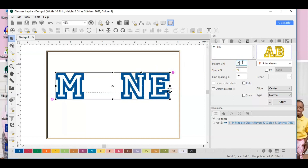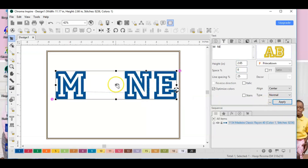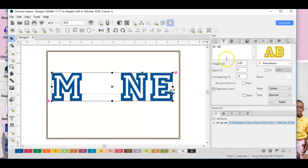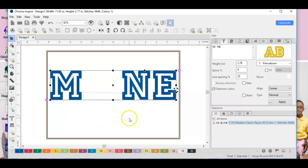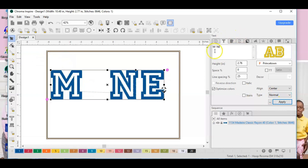I could probably even make it a little bit bigger — the max I can go is 2.76 inches, so let's just go ahead and hit the max size. I also probably don't need that big of a space, so I'll just backspace it a little bit right there.